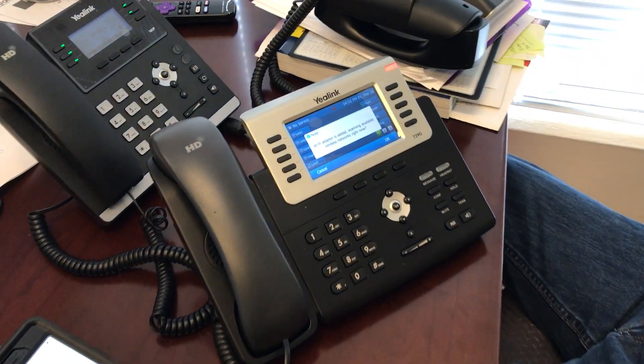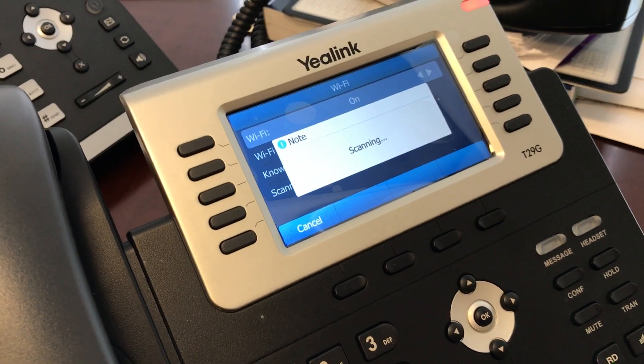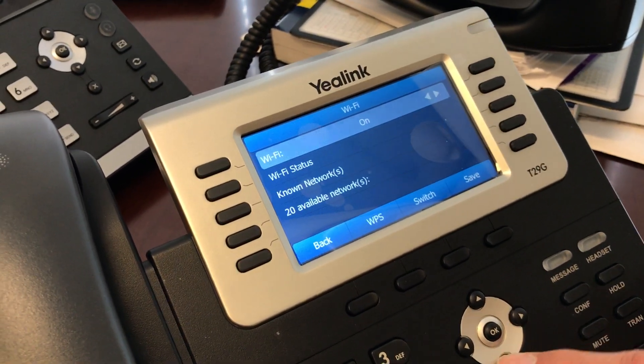Wi-Fi dongle is in. We say okay. Scanning — should find my phone's network. It's down.